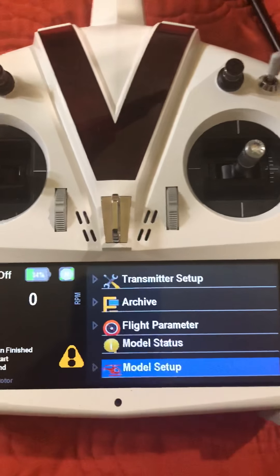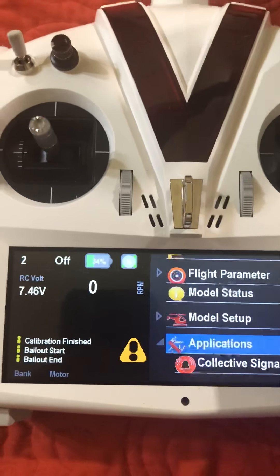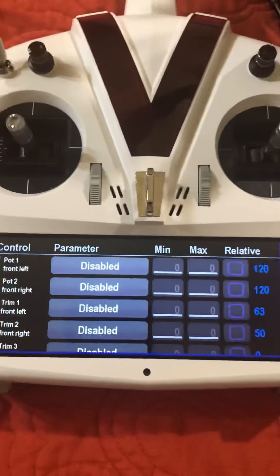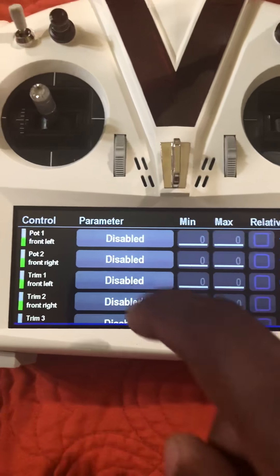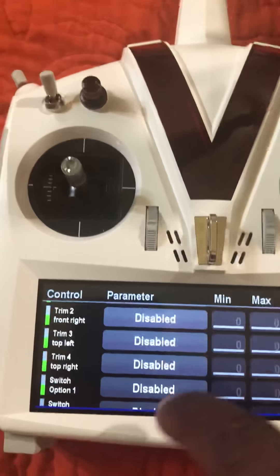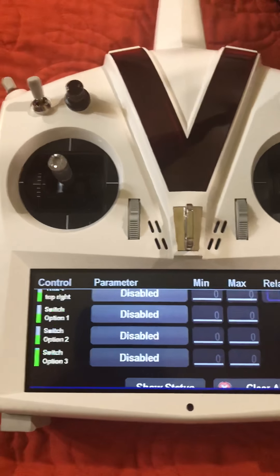What you can do is slide over here, and once you're connected to your helicopter — you can't do it without being connected to the helicopter — you want to go to Model Setup, then Model Tools, then Modify Configuration. When that comes up, you see all the pots that are available to be adjusted: pots left and right, which are the two here, the trim tabs, which are the four trim tabs up here, and then optional switches you can assign as well.